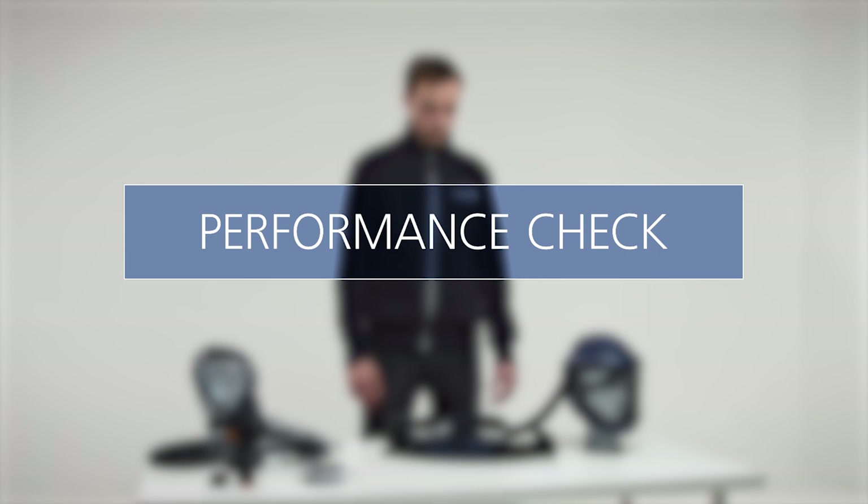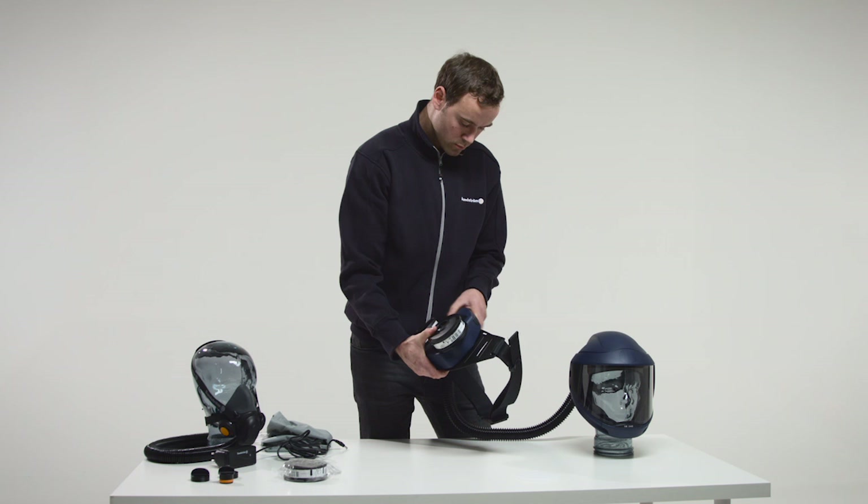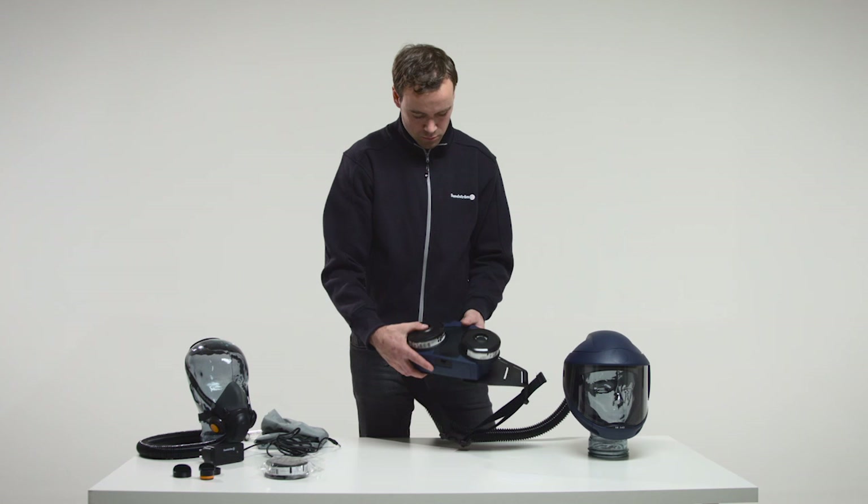Performance check. The performance check should be carried out on every occasion before the fan unit is used. Check of the minimum flow: check that the fan is complete, correctly mounted, thoroughly cleaned and undamaged. Start the fan unit.